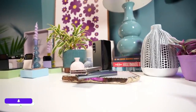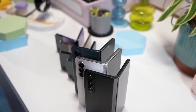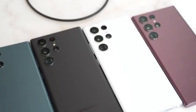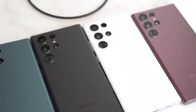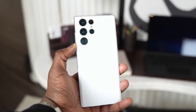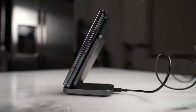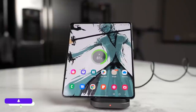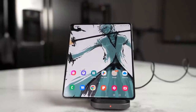On paper, both phones share the same specs: 12GB of RAM and 256GB or 512GB of storage, with a 1TB version as well. But the S22 Ultra also comes with an 8GB RAM and 128GB storage option. As for price, the Z Fold 4 is way ahead of the S22 Ultra, and with that you are getting the new foldable tech and possibly the future of smartphones.